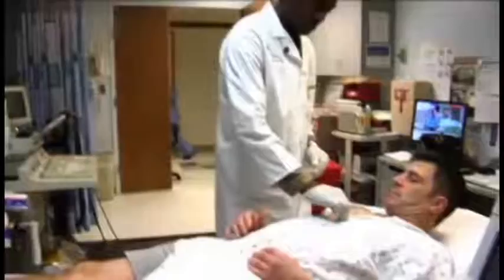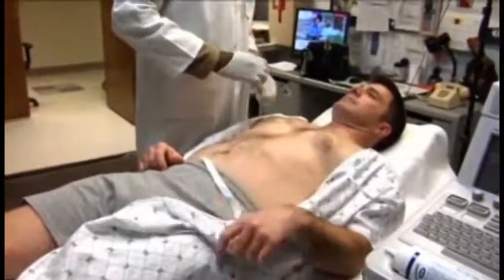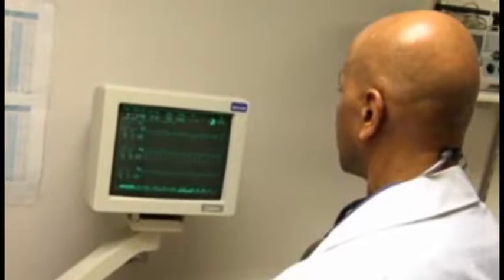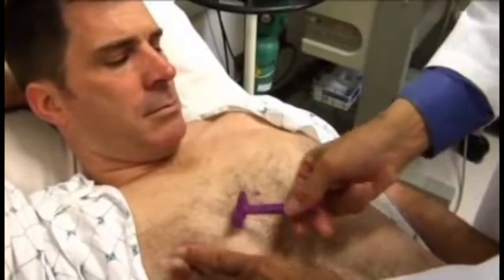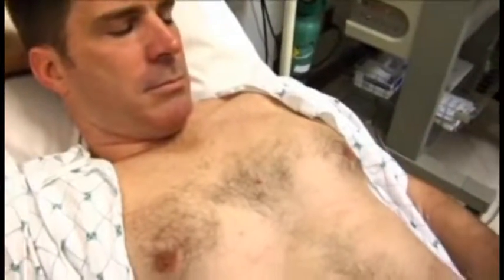You will be asked to disrobe from the waist up and will be provided with a gown to wear. A specially trained nurse will place electrodes on your chest, and wires will be attached to the electrodes so that the electrocardiogram, or ECG, can be monitored continuously during the test. For men, limited shaving of the chest may be required to assure good contact between the skin and the electrodes.